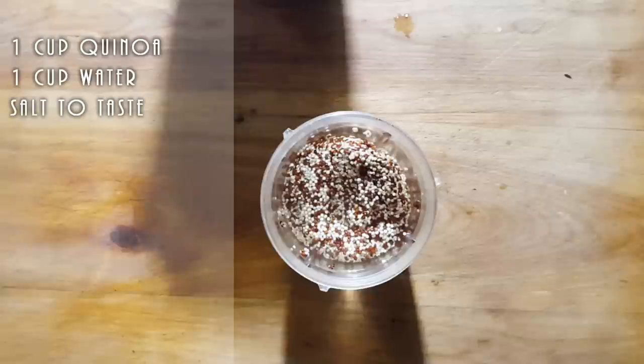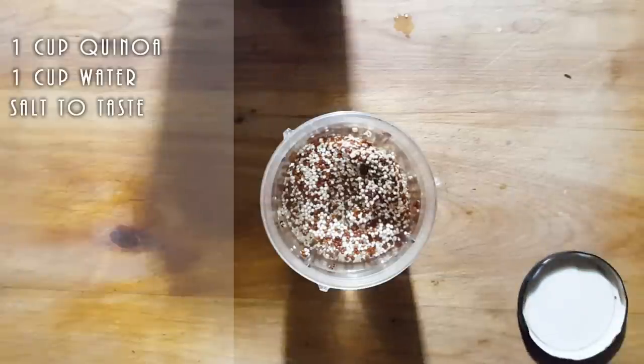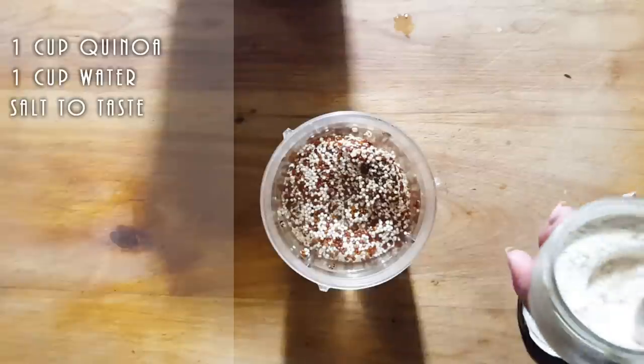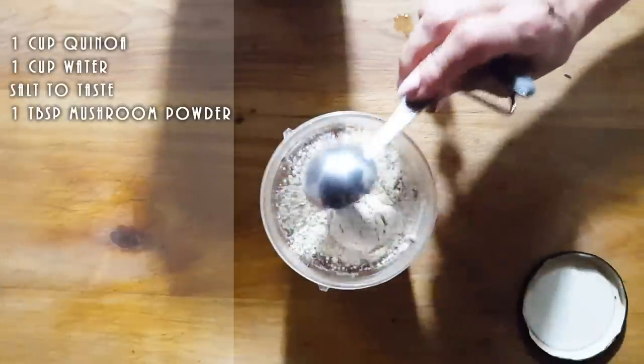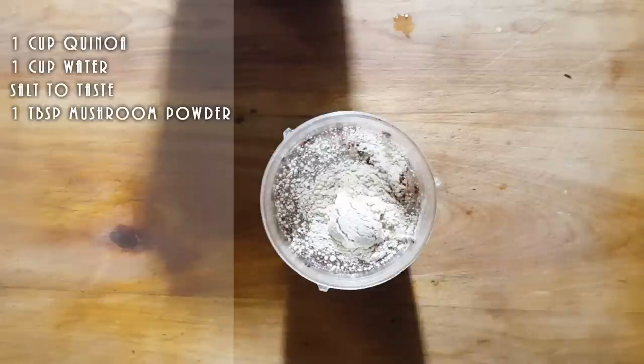For each oven, I have mine at 430 with convection bake. I'm going to add just a little bit of mushroom powder — I'm using shiitake, and shiitake is a strong flavoring mushroom. I'm going to put just one tablespoon of this, and don't forget, this is going to add extra minerals to your recipe.